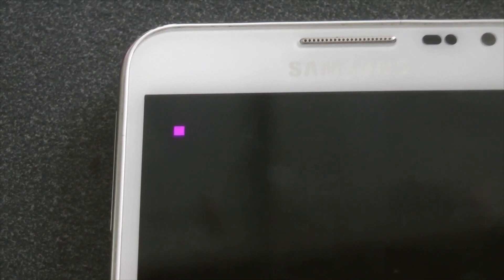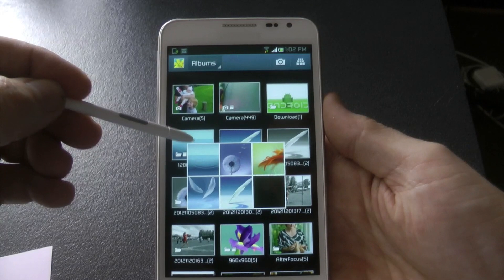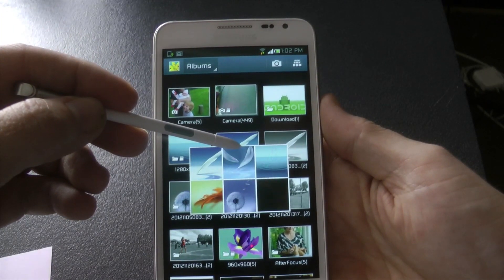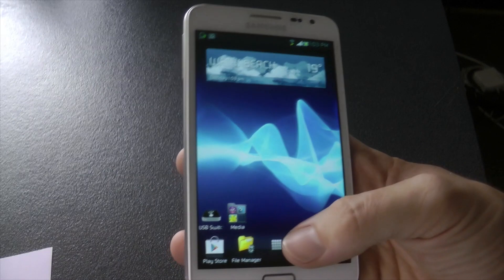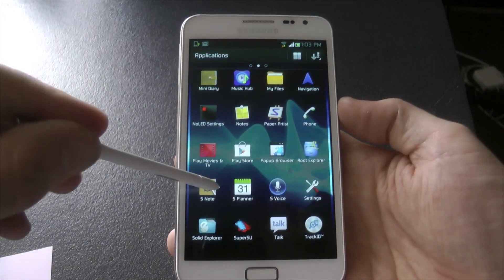There's also the application in the app drawer called No LED. You can change the themes, the battery-saving options, and set it to vibrate — it's got a lot of customization in there. As well as the Xperia Album, you've also got the Samsung-based gallery, which the S Pen works on — Air View included, as you can see. I'll get out and show you S Note as well to make sure those work.